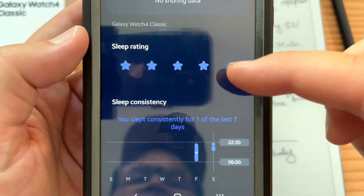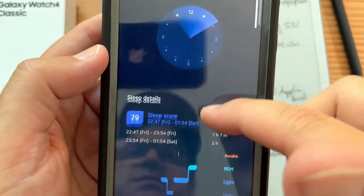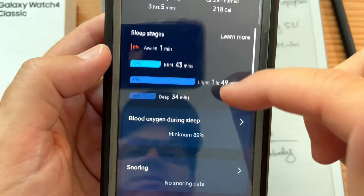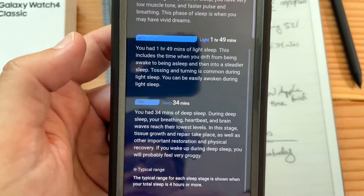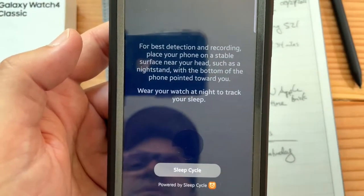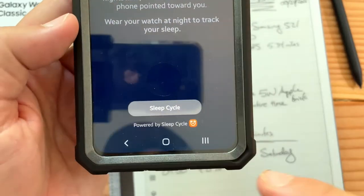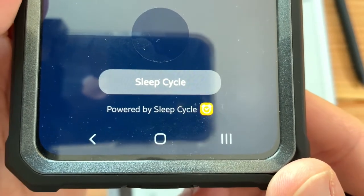You can do a sleep rating and it has sleep consistency. One thing that's missing is my heart rate while I slept, because that's a big indicator. They do have a 'learn more' section — pretty much the same info as before. I didn't have snoring data because I don't snore. Interestingly, it's powered by Sleep Cycle.